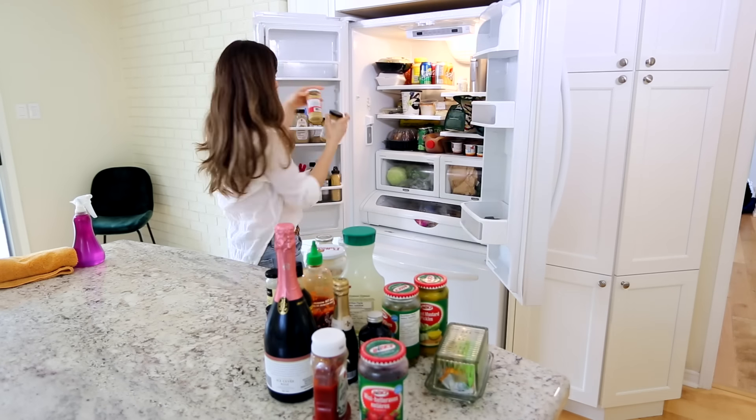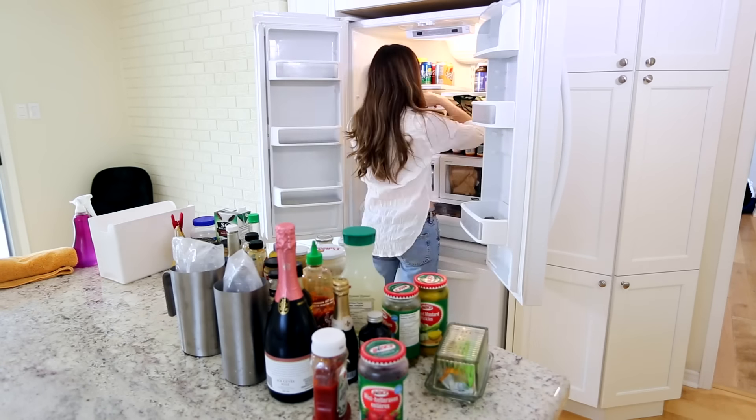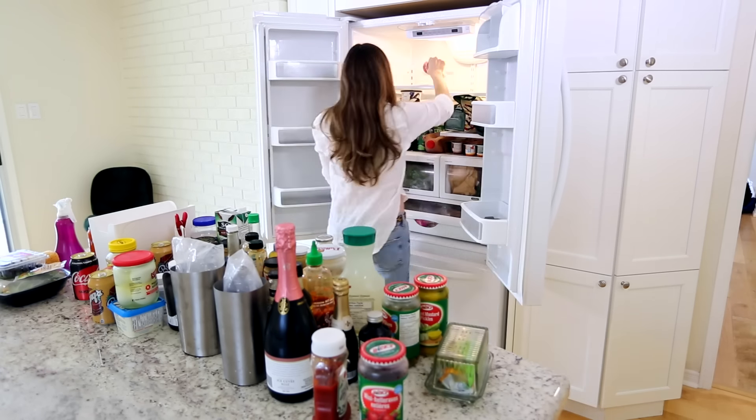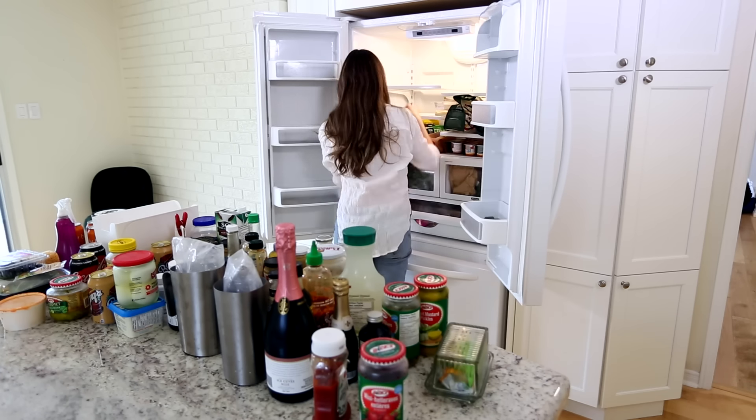You just have to make sure that you turn it back on at the end of the cleaning. As with any cleaning task, I'm working from the top to the bottom — that way I'm being strategic and I'm not forgetting anything.